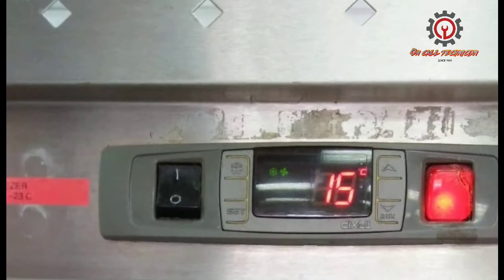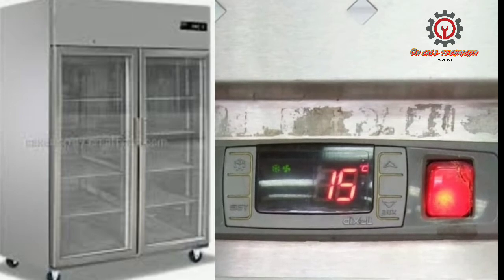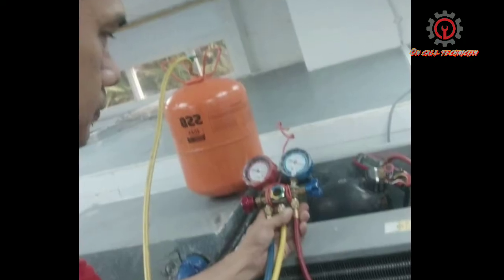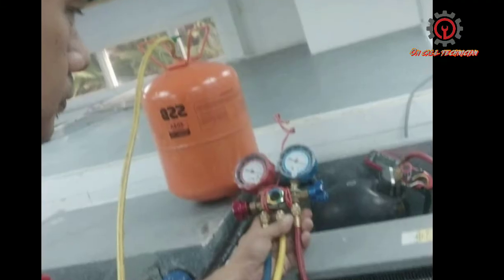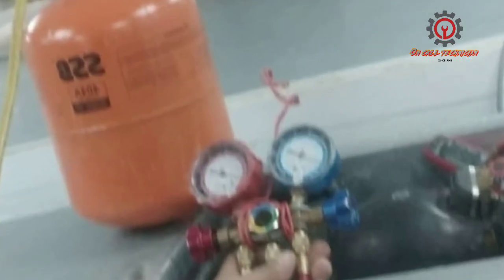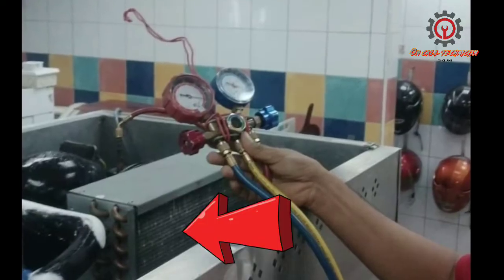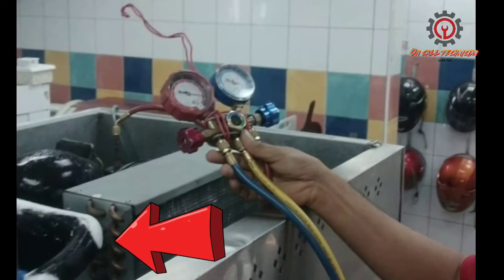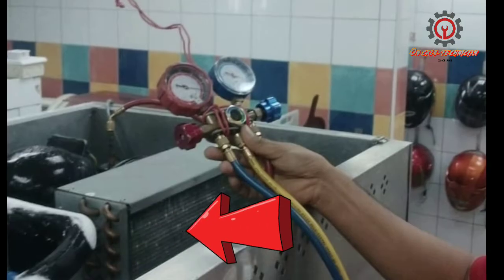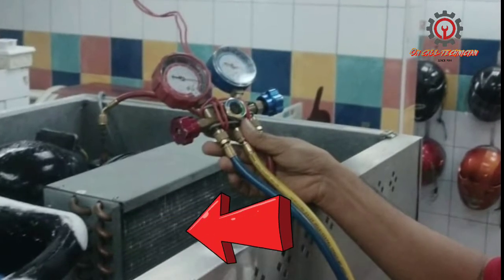As an on-call technician, we go to the site and check the unit. The refrigerant is not at standard pressure either. I checked the evaporator and saw that the reason is ice buildup. Prior to accessing the evaporator, I noticed that the pipes with insulator are covered with ice, which means the evaporator is fully frosted.